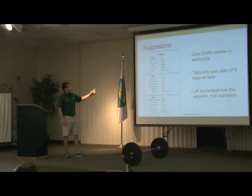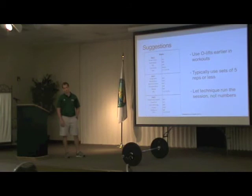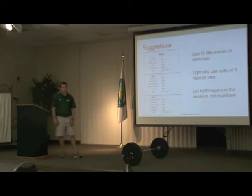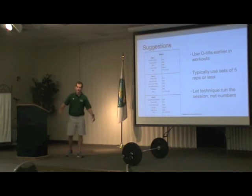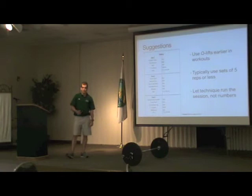For non-ground-based athletes like swimmers and rowers, you have to consider whether it's worth the time and effort to teach these lifts given the long progressions, since there's very little if any triple extension in their sport. You have to do a cost-benefit analysis and decide for yourself. Here's a sample basic workout: Olympic lifts are utilized early in the workout — day one is power clean, then back squat, RDL, one-arm row, and some abs. With Olympic lifts, sets of five reps or less are typical; you don't want to go much higher because they are very technical. Power exercises are usually two to three reps at most. Let technique run the session, not the numbers.